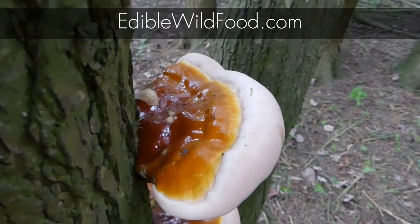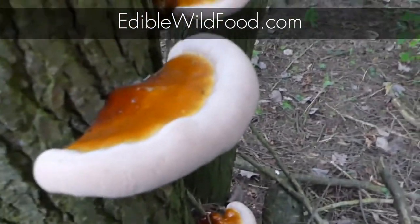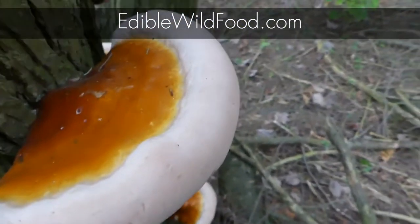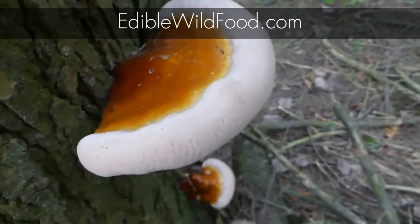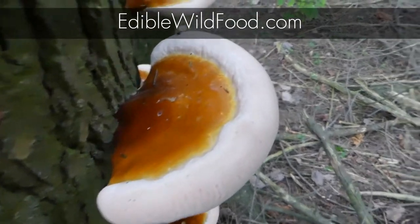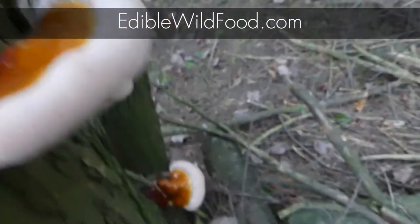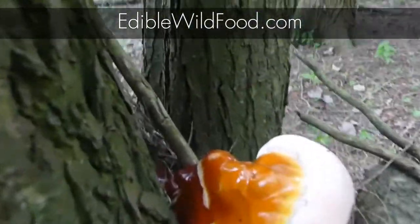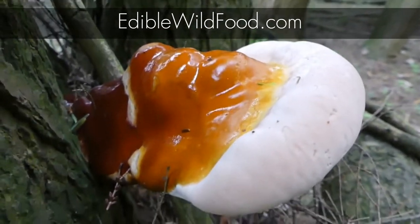When you harvest it for eating, cut along here and take the white part, cut it thin, and always make sure that you cook the flesh. Never eat this raw — never. If you eat this raw you might be in for one heck of an amusement ride that you're not going to enjoy.